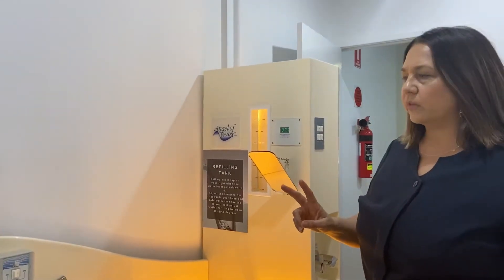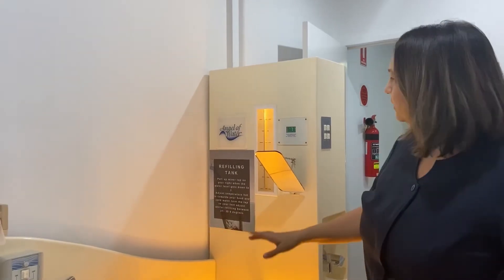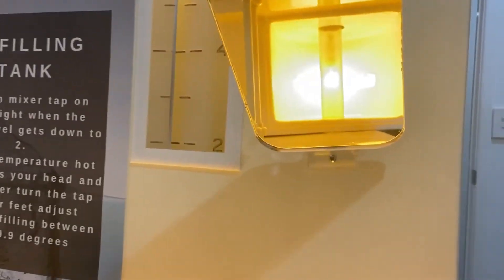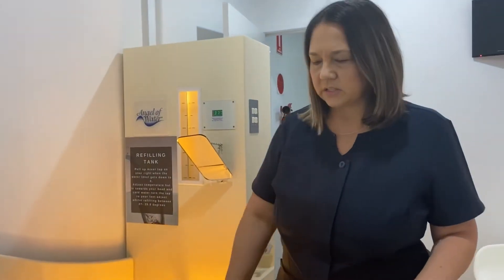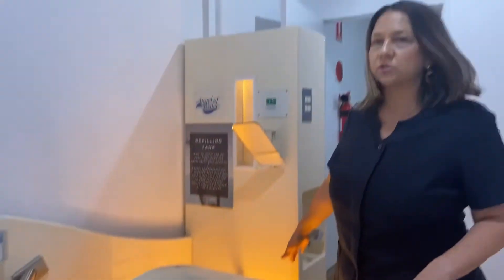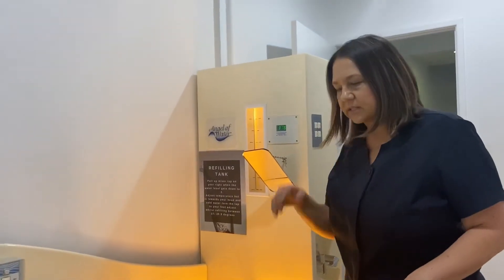There are two things you need to do when you're on the bed: one is to flush and one is to refill. Through the mirror you'll be watching what's coming through the viewing tube. If there's some stool starting to back up, you'll want to flush it away. To flush, simply turn that tap up to the ceiling, flush the stool away, and once it's done turn it back off again. You can do that as many times as you want throughout the treatment.